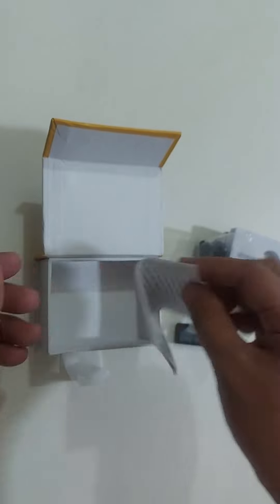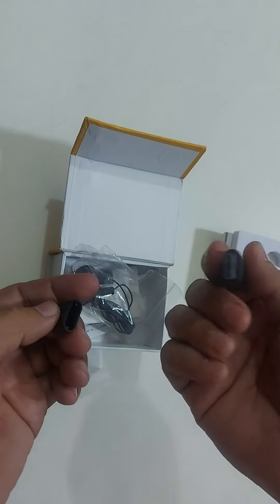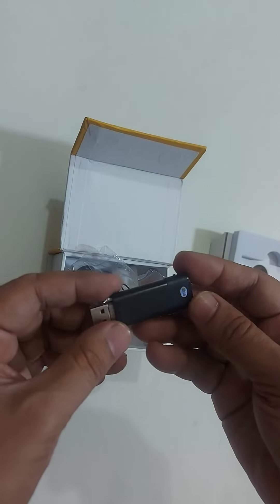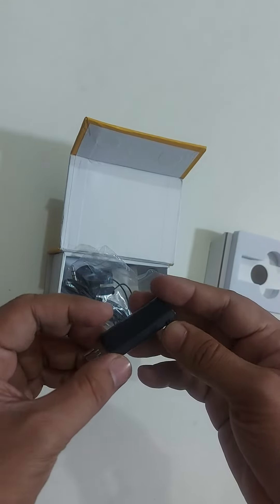Here is the headphone port. There is also a user guide included. You can plug it in directly to charge via USB.